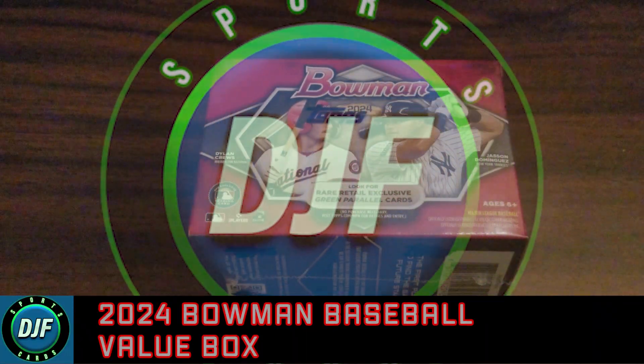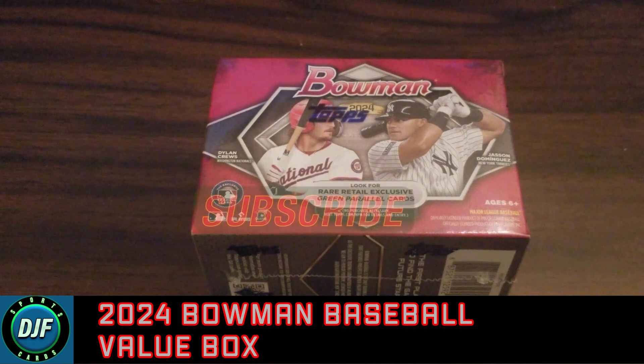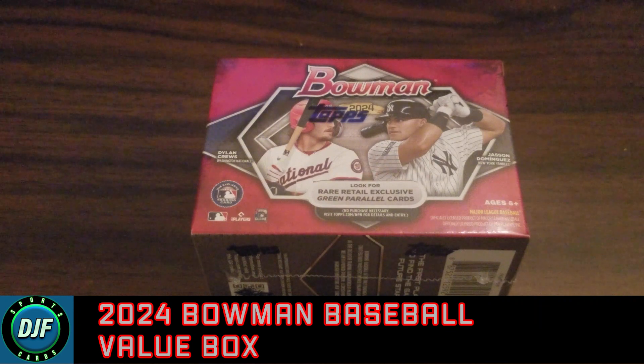Welcome back everyone — today we finally have 2024 Bowman Baseball. At long last we finally have it. We've been waiting all week to get this in the mail, pre-ordered and all that good stuff. Now we can finally open this up and see about all the hype. Been hearing it's really good. Various pages have been talking about how everybody's pulling autos and there's so much hype around this product.